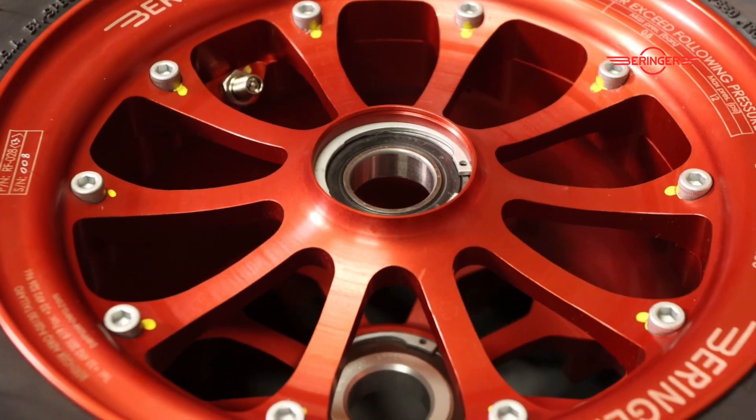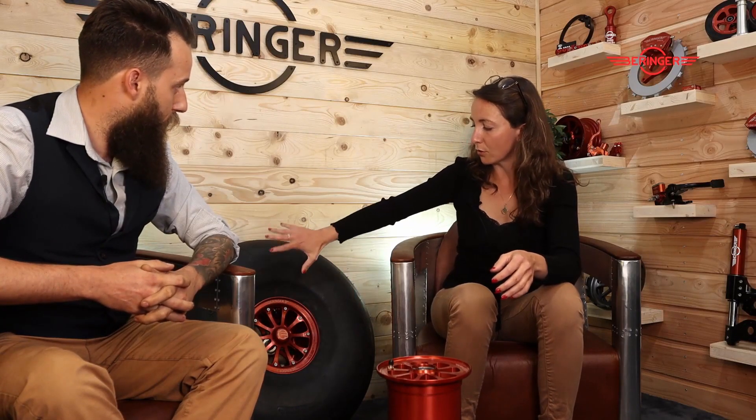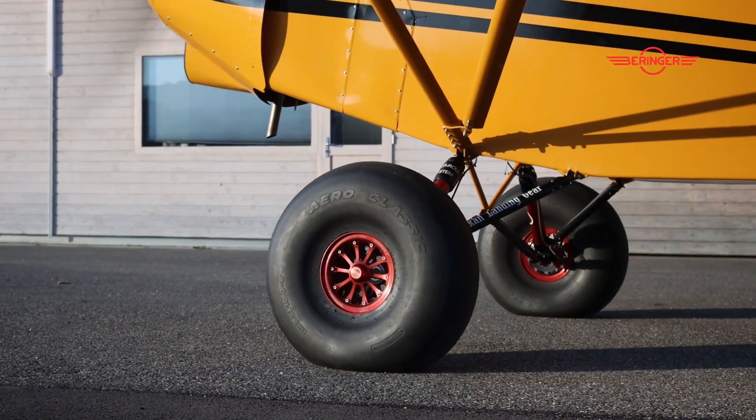What about weight? That tire is 50% cheaper than the other options. In terms of weight of the assembly — tire plus wheel — it is six pounds lighter than a 29-inch tire from Alaskan Bushwheel. You might say it's a smaller tire, and yes it is, but not that much actually. We've tested thoroughly at the factory on different airplanes in different configurations, and the behavior of that tire is really good — it is comparable to the 29-inch from Airframes, I have to say.